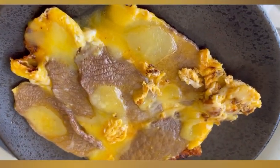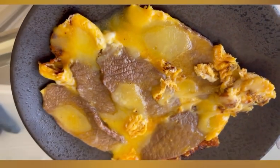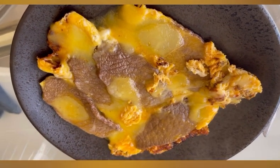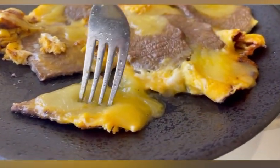Hello everyone, welcome to Gizem's cooking channel. In this video, I will make eggs with sliced steak with cheddar cheese on top. Before starting, please don't forget to like the video and subscribe to my channel.